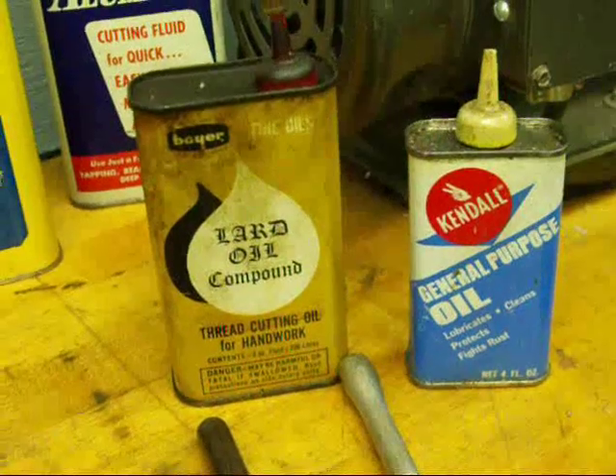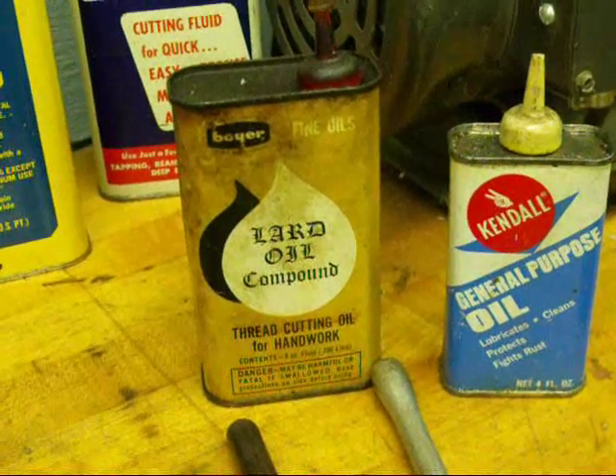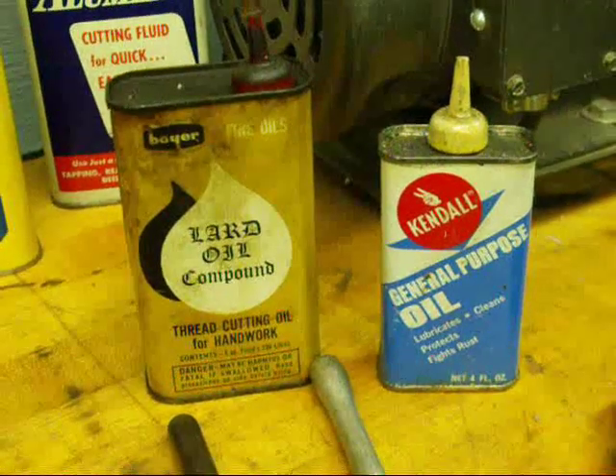You can also use soluble oils that you find in any machine shop. But do use some kind of lubricant to get a better job and prevent the threads from tearing and prolong the life of the cutting tool.